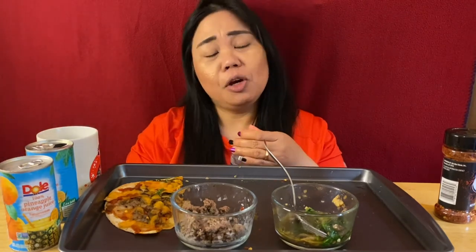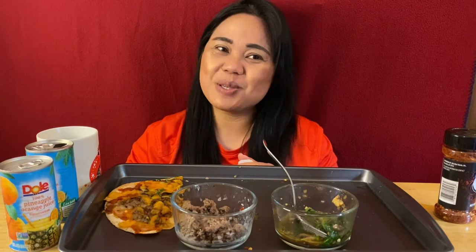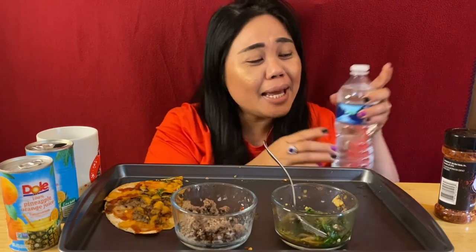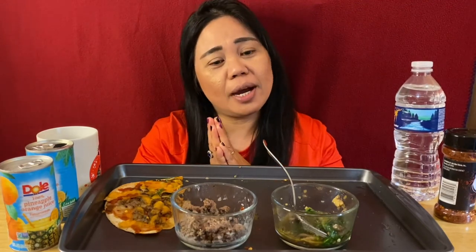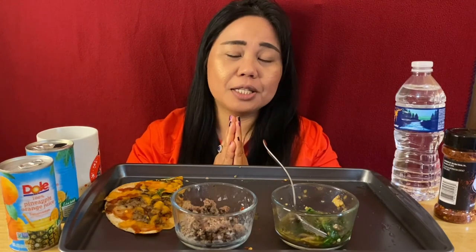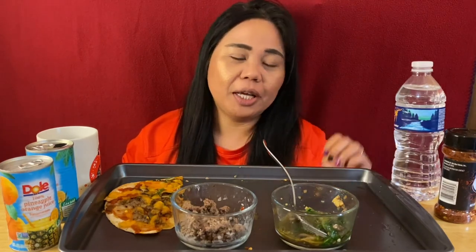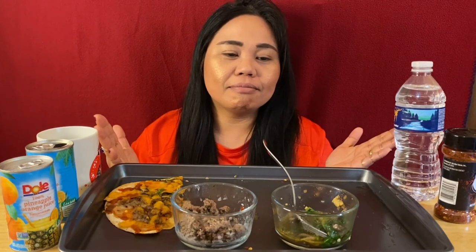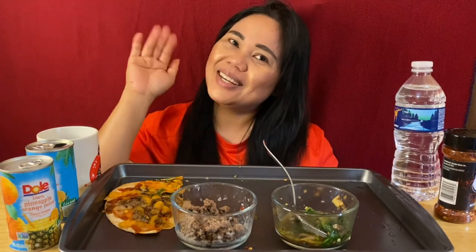I hope guys that you enjoy watching my video today. Please don't forget to subscribe — please like, share, and subscribe. Leave some comments below. I appreciate you for always supporting my videos and I hope it will get better every day. I'm gonna see you later guys, bye! Thank you.